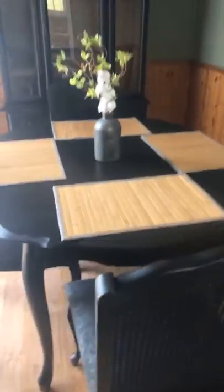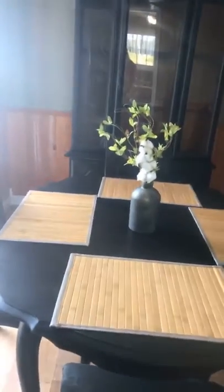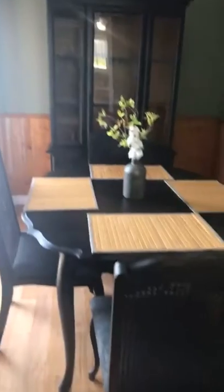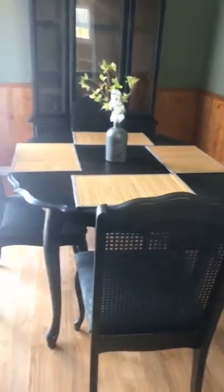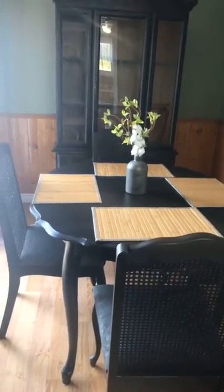A lot of times I get questions about whether or not you can paint cane back chairs like this — you most certainly can. I like to use a shabby style chip brush when I paint because I like the hand-painted old style. It gives me that brushed look and makes it look really cozy and lived in — still looking almighty fine, but just a little bit cozy because it's got those worn edges.